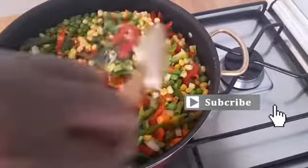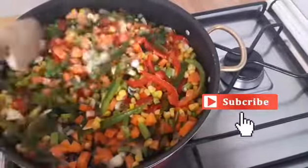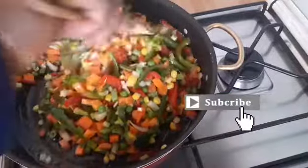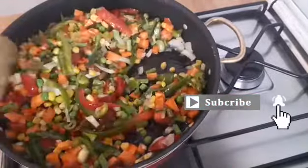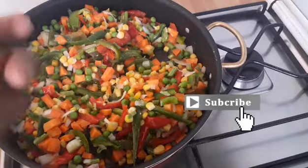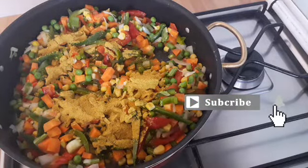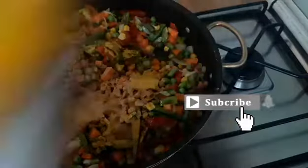I will stir it before adding the curry powder and the nutmeg. Now it's time to add the curry powder. I'll add a little bit of curry powder along with ginger powder and a little bit of nutmeg — you can also use fresh ginger.